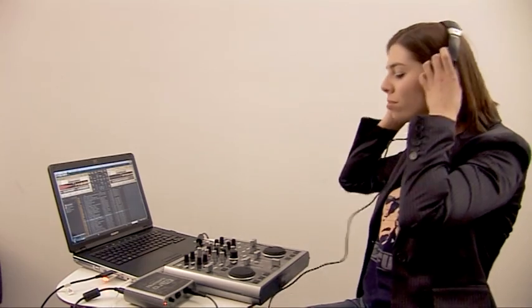Well, unfortunately that's it for this week. But next week, John's testing the latest noise-cancelling headphones from Denon, and I'll be showing you how to mix up your MP3s and be a digital DJ.